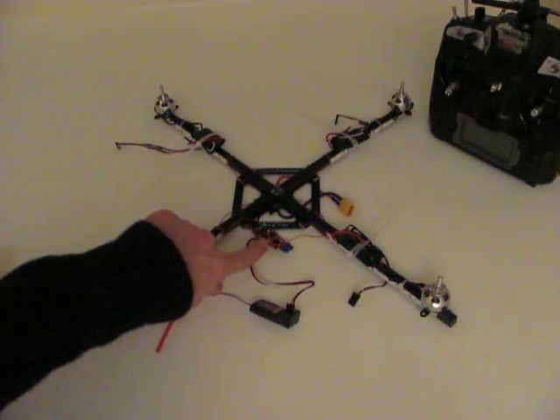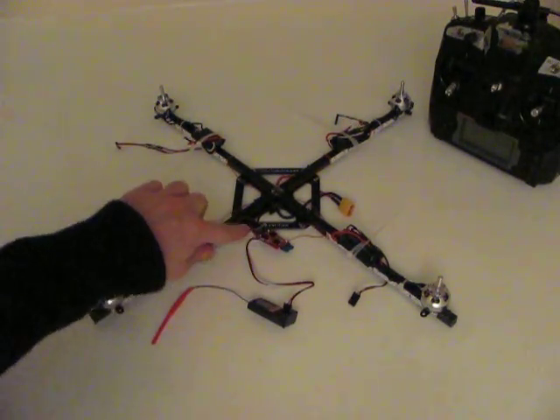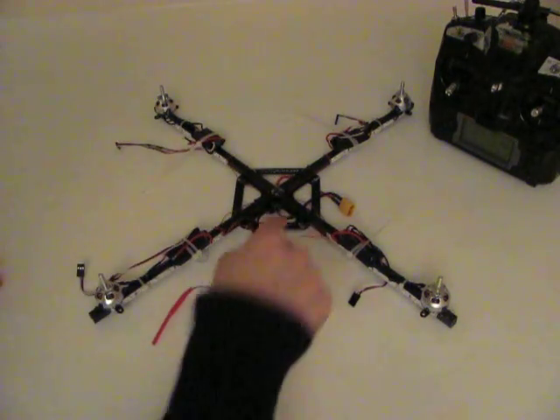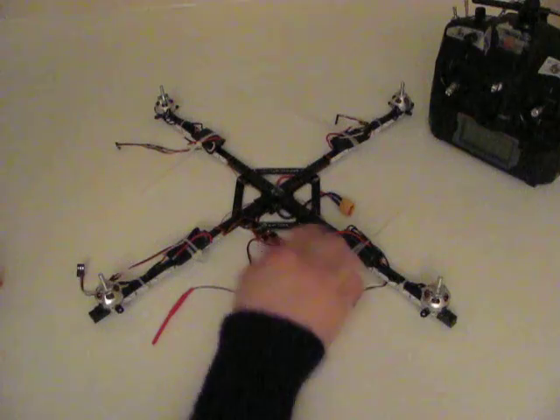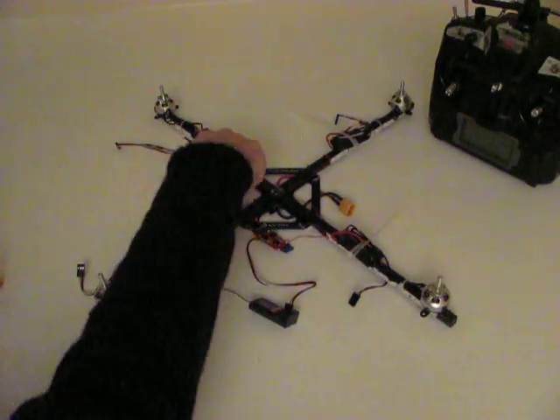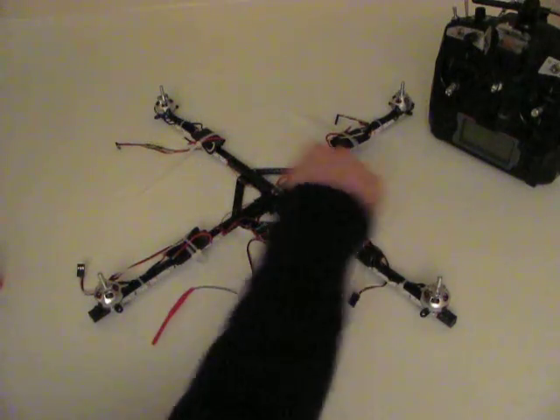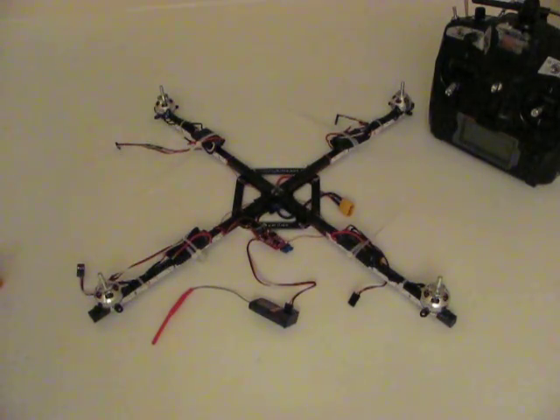What we have here is a brushed speed controller where I've wired the positives and negatives into the power distribution board, and then the output — the negative wires to all the negatives of the LED strips, and the positives of the LED strips just wire straight to the positives of the power distribution board, the same as they always have done.